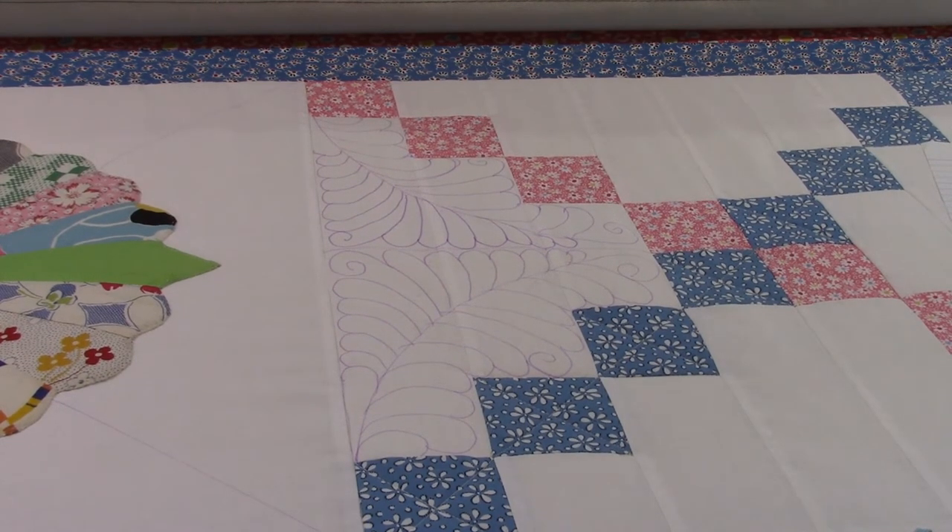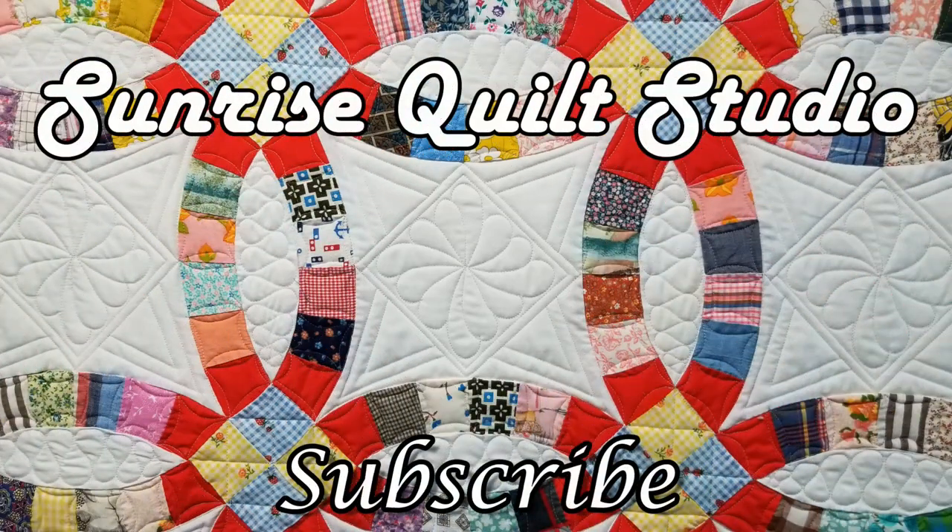Now I just have to get it started. Thanks for watching — for more quilting ideas click on the video links, and to keep up with my latest projects click the subscribe button. I hope to see you again soon.